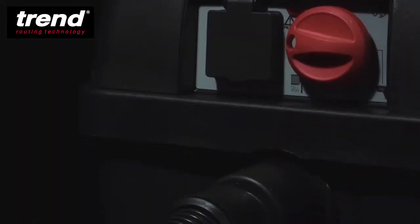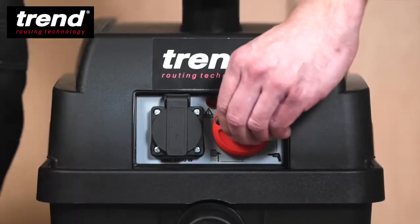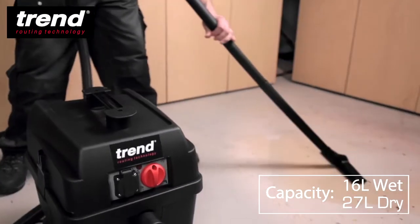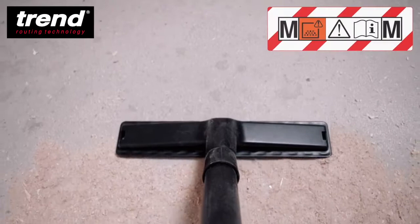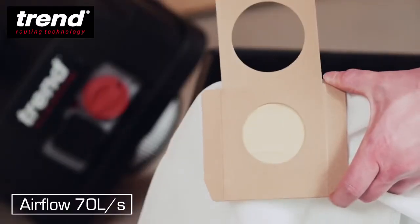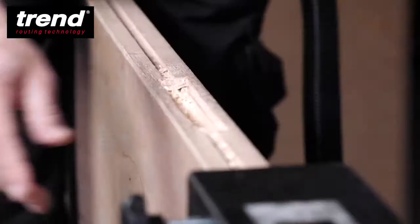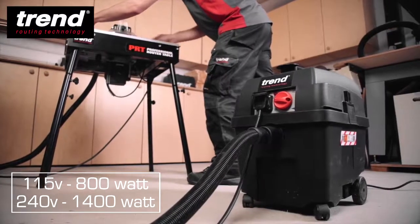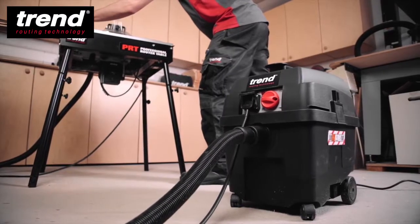The Trend T35 is a professional wet and dry vacuum cleaner suitable for trade and workshop use. It's rated dust category class M to maintain a clean and safe working environment, featuring a powerful but quiet 1400 watt motor with an advanced auto start feature and an automatic shaker mechanism to maintain a clean filter.